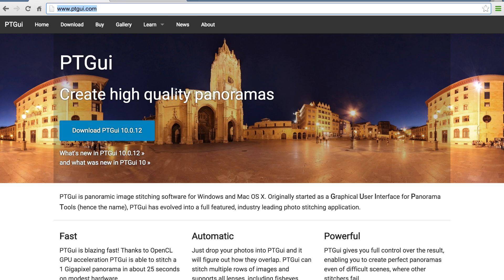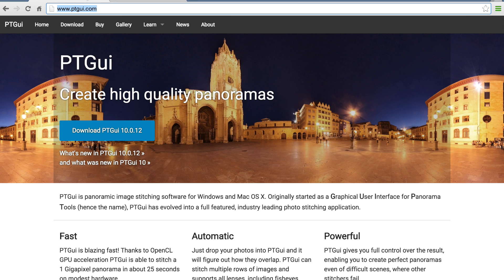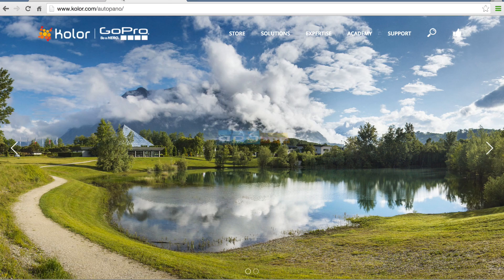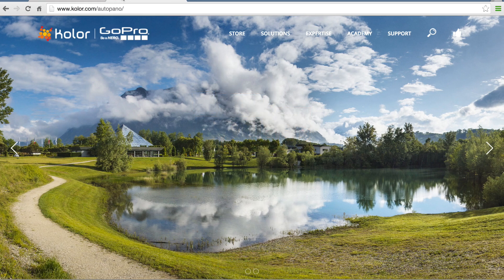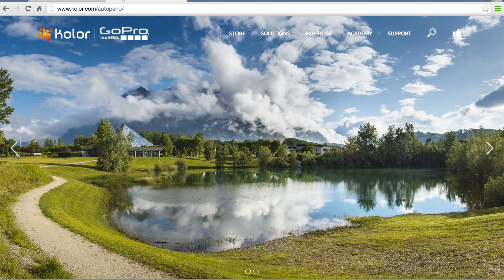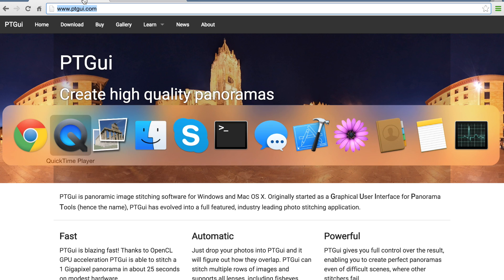Earlier I mentioned PT GUI as well as AutoPano — I bought licenses to both. I like PT GUI because of its simplicity and it covers everything within one piece of software. AutoPano, in my opinion, does a better job stitching those tough images where overlap might not be as good as you'd like. But you'd need to purchase AutoPano Tour to make your panorama web-available, whereas PT GUI has that feature built in. So that's what I'm going to use in this video.